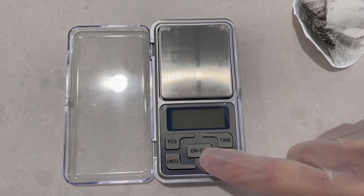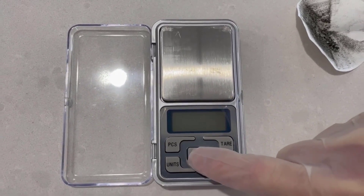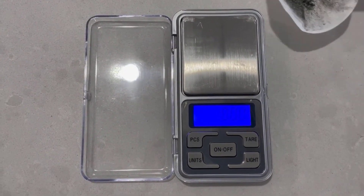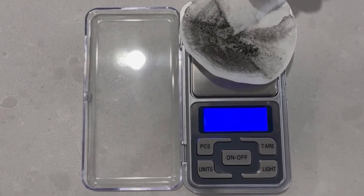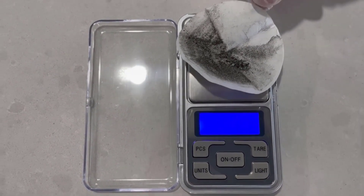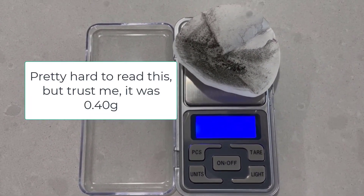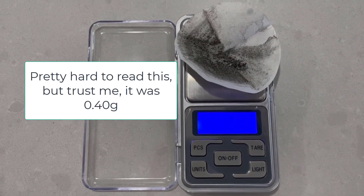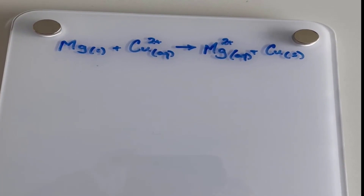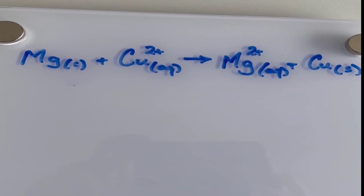Okay, so now that the filter paper is dry, it's time to weigh it. Unfortunately, we've had to bring it inside because there's a bit of wind outside creating a few problems. But let's just see what we get here — 0.40 grams. So let's record that in the little book. Now it's time to see if we can put all of this information together.